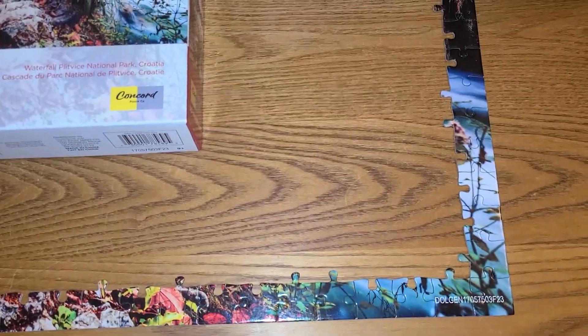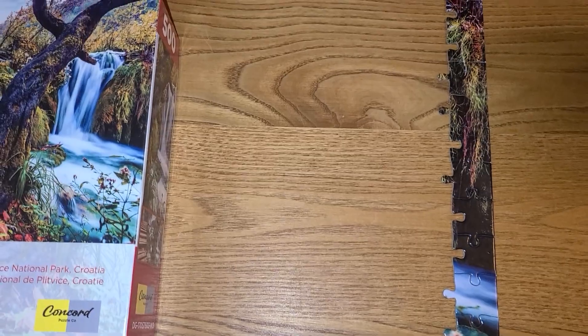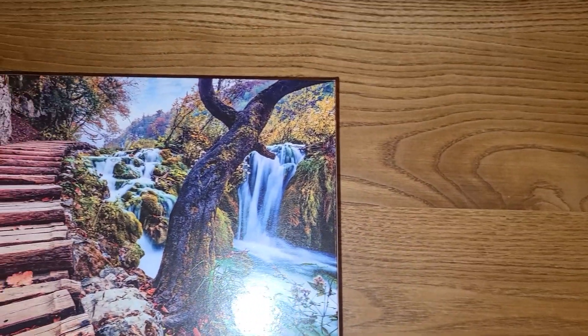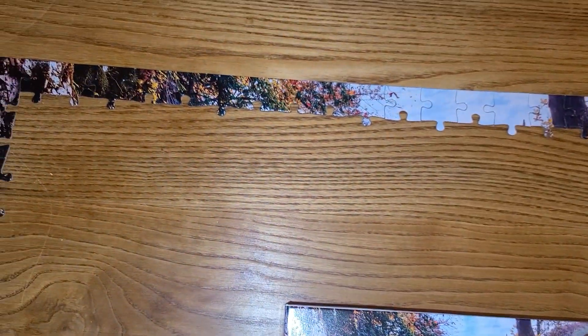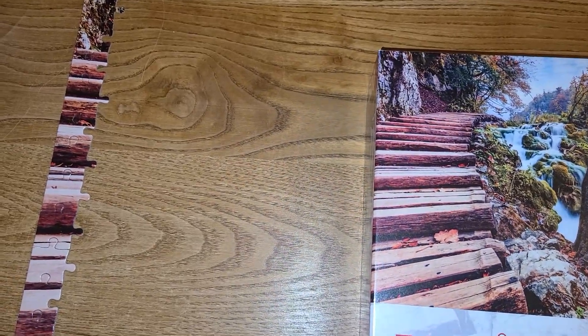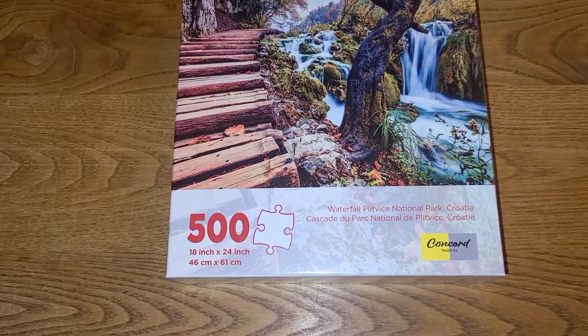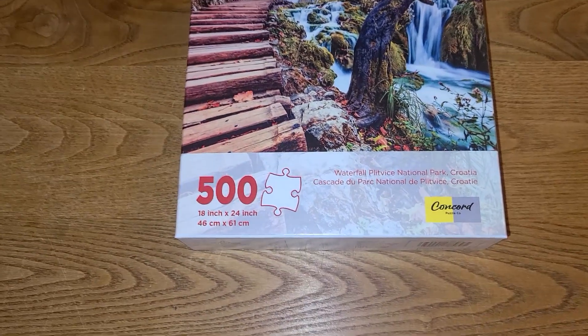I wanted to come on and show you what I have started for Janita over at Janita's Black Folks Well Wishes Arts and Crafts. I believe it's her — I hope I don't have it mixed up — but she's the one that's hosting the practicing puzzling with us.